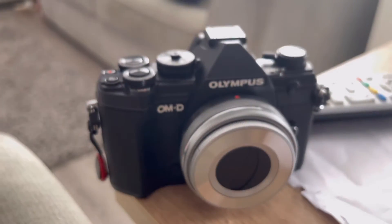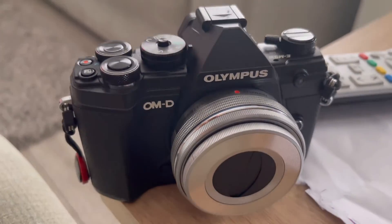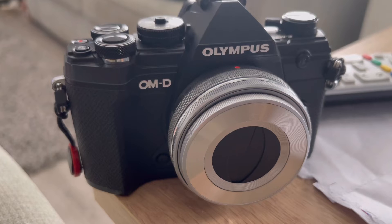Marvelous! What do you think? I like this camera — it looks very retro, doesn't it?